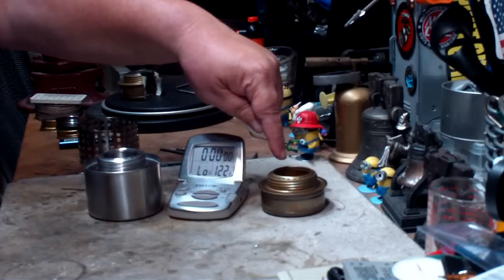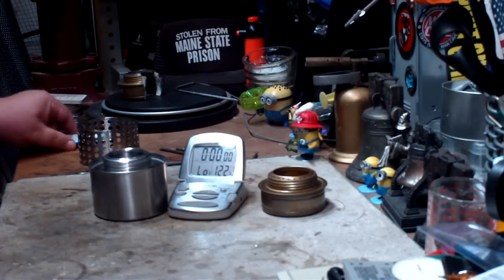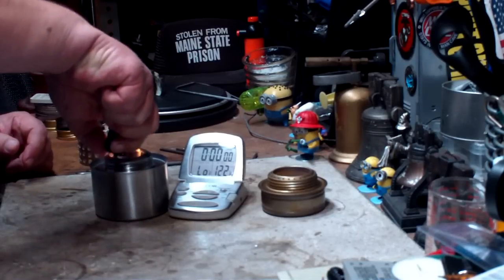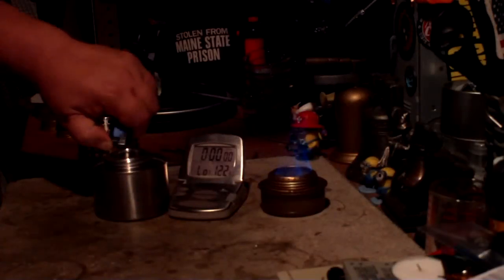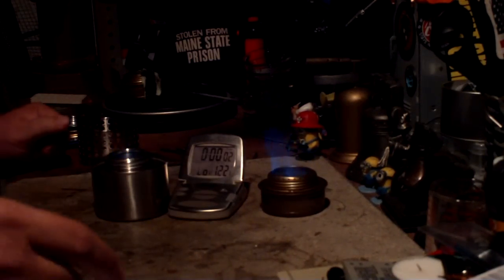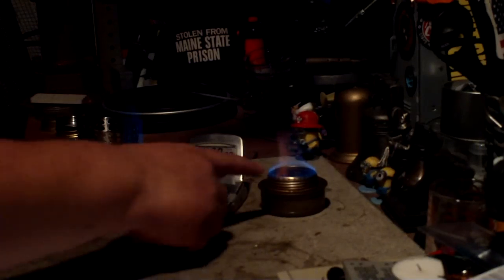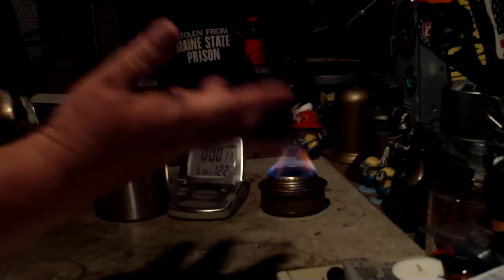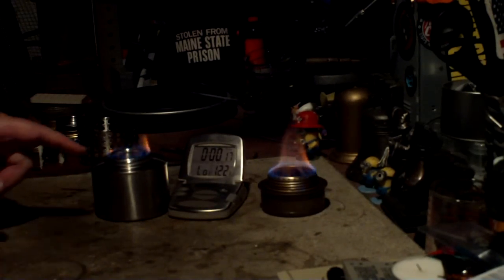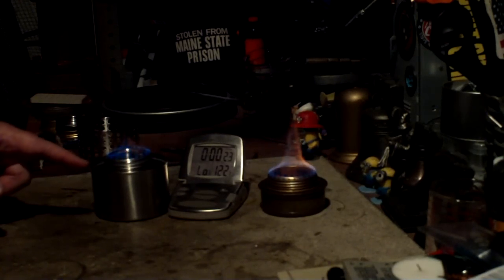I have another new Trangia that hasn't been burned at all, so we'll see what that does. Starting it up now — there we go, starting the timer. Hopefully you can see that — I'll leave the light off so we can see the flames. The brand new Trangia jets are already lit, so that was about 10 seconds on a brand new Trangia, and now here come the other jets.